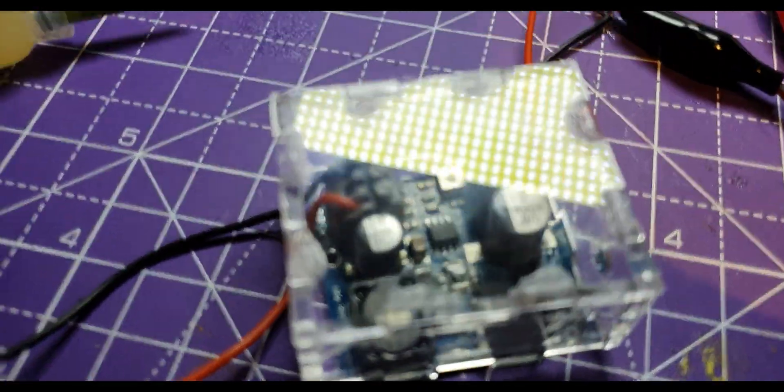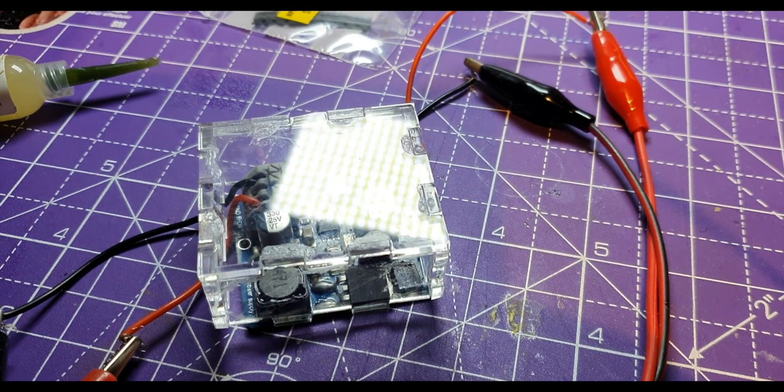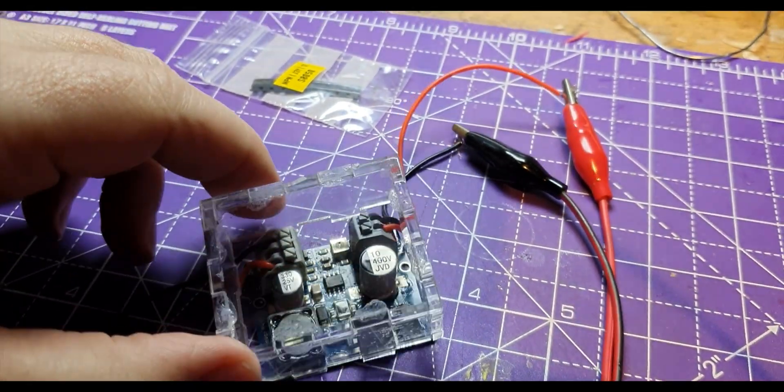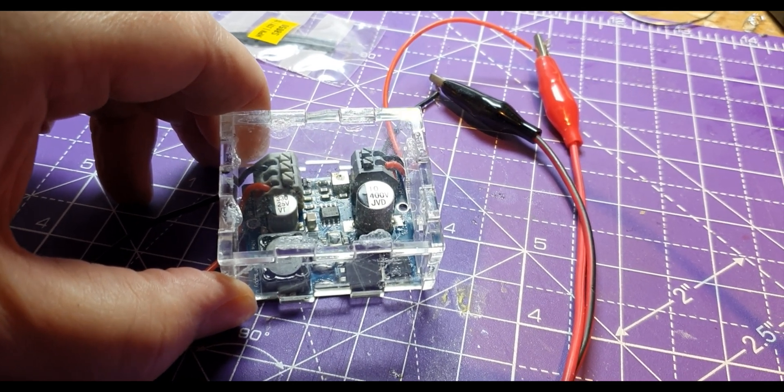Of course, the moral of this story is: if you're playing about with one of these, make sure you either wrap it in kapton tape or make yourself - or buy yourself - a little box for it, to stop yourself shorting it out.